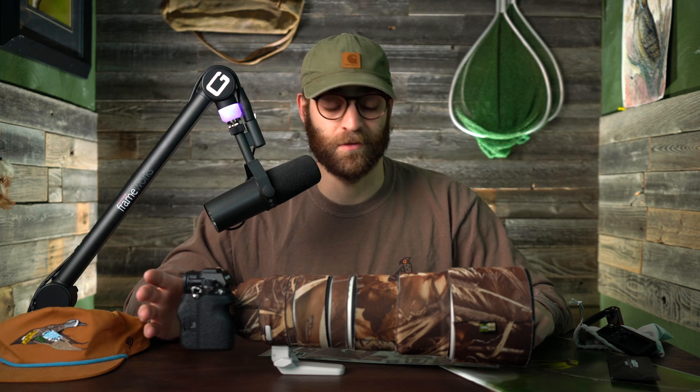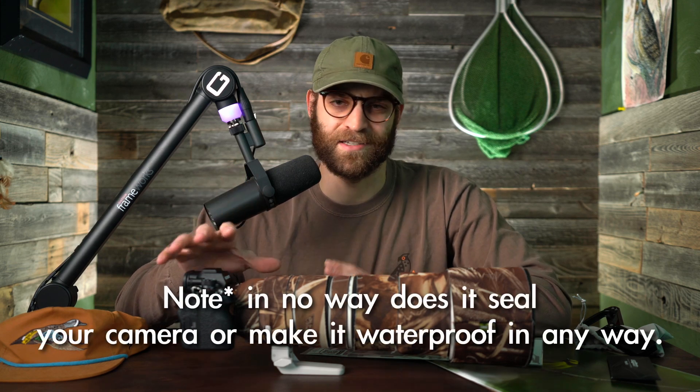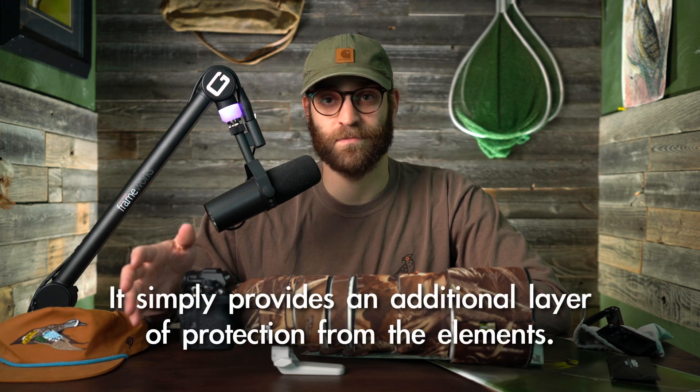What I'm going to be doing today is transforming this camera to be more protected out in the field. One of the ways I'm doing that is by putting this vinyl coating on it. It's going to protect it from little scratches and dings, and also provides an extra layer if there is moisture in the air or condensation that isn't landing directly on your camera and possibly getting into the internals.